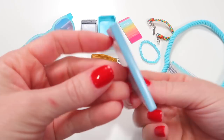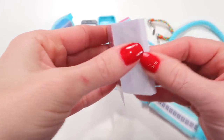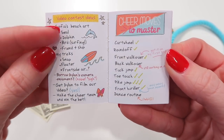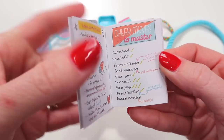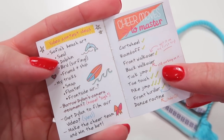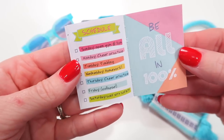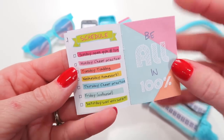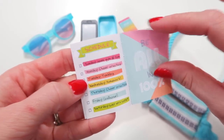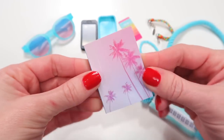You also get a little notebook journal. See the palm trees on the front? Perfect for California. The first two pages are full of notes — video contest ideas listed on the left and cheer moves to master on the right, with check marks from Joss. She's working on cheer moves. Turn to the next page and you have her schedule every day of the week, and 'be all in 100%.' The rest of the notebook is blank so you can make your own notes and to-do lists.